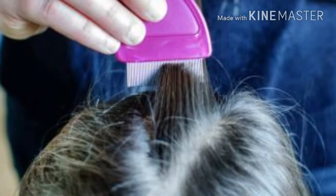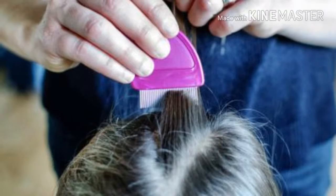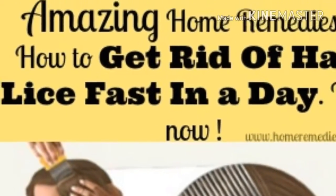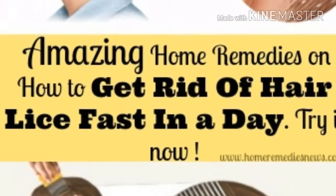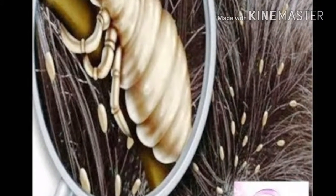The whole treatment lasts a couple of hours. However, it is a much better option than using commercial products against lice that are full of chemicals that enter the bloodstream of the child. This treatment has several advantages over commercial products commonly used against lice.